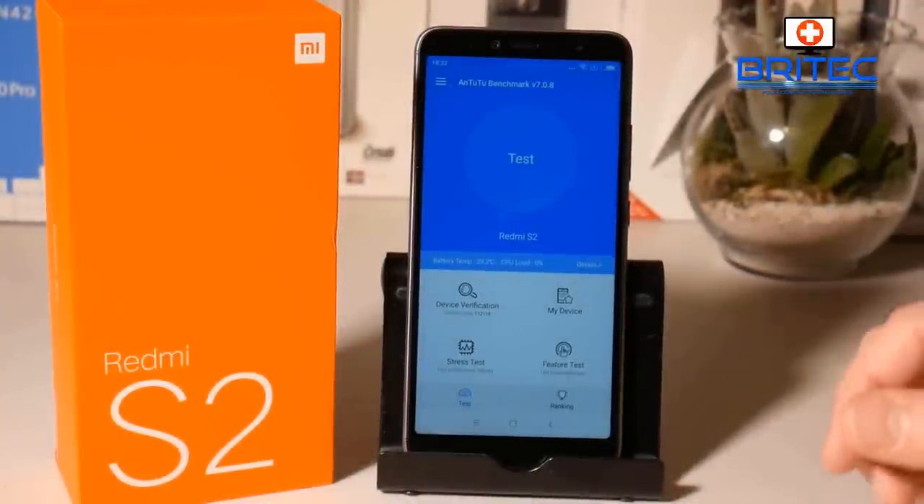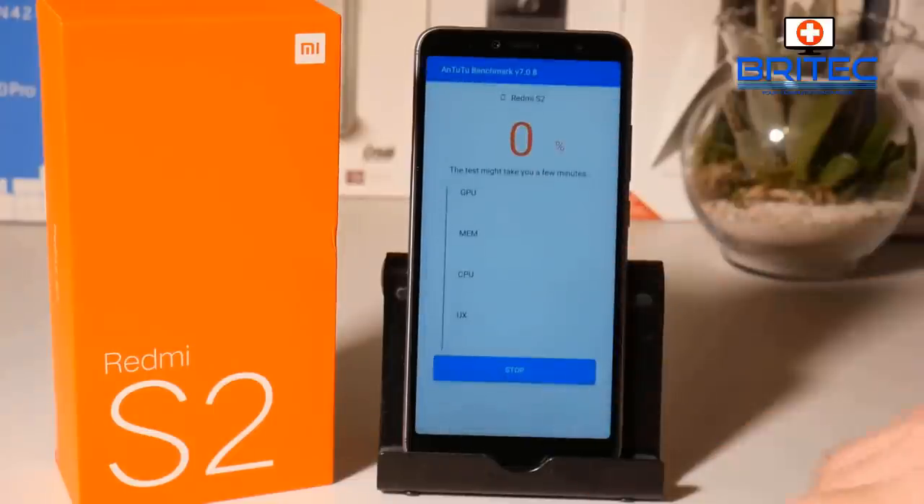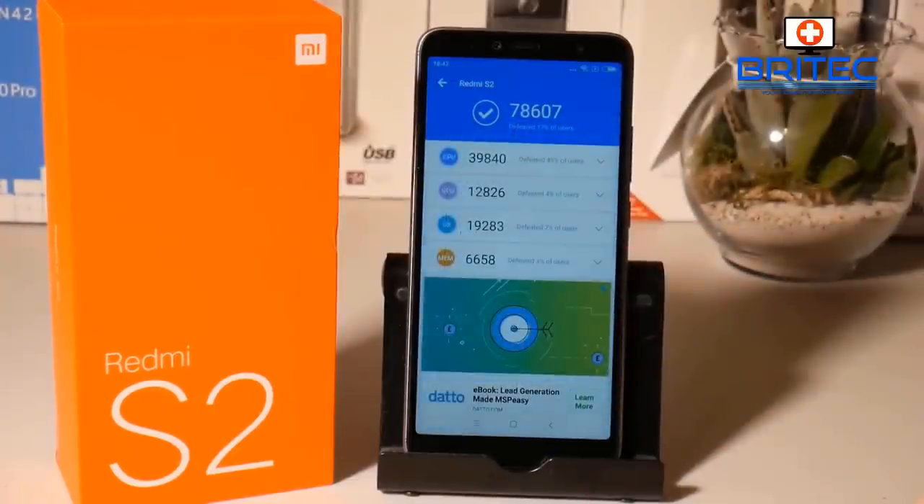I'm going to go through some benchmarks so you can see what it scores. We're running the AnTuTu benchmark here just to push-test it, and it comes in at 78,607, which isn't too bad at this sort of price point.